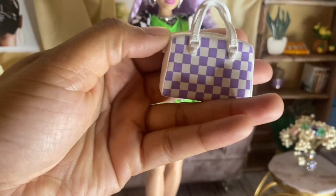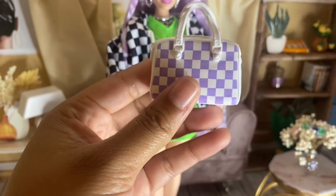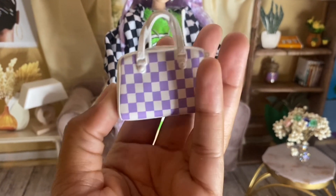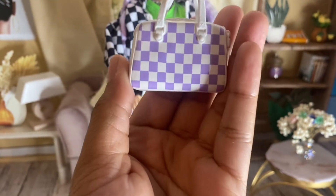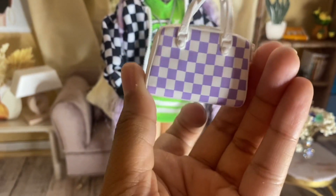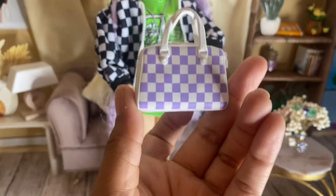Her purse is really cute. It's a checkered print — it doesn't open, but I love the color and I love that it's a medium-sized bag, because a lot of them come with small bags. The purple checker runs around both sides so you can wear it on either side and it looks the same. I really like that accessory.